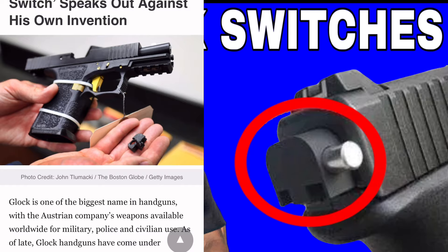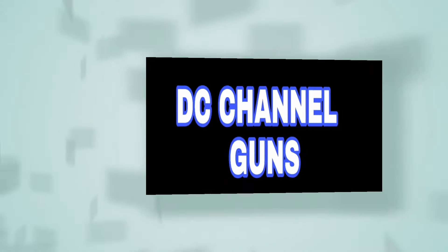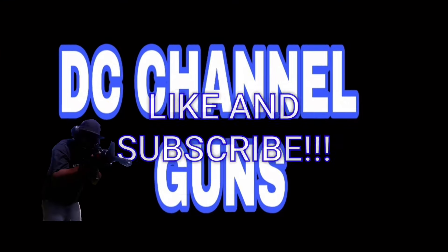So that's it — this is DC Channel Guns. Catch you on the next one. Like and subscribe, thank you for watching.